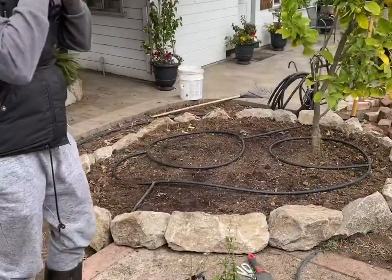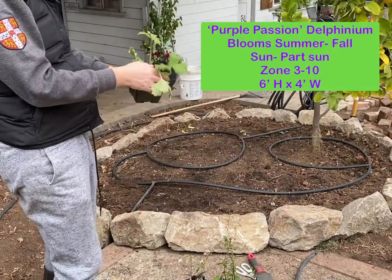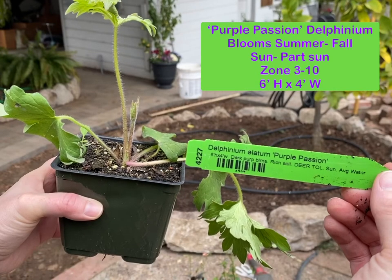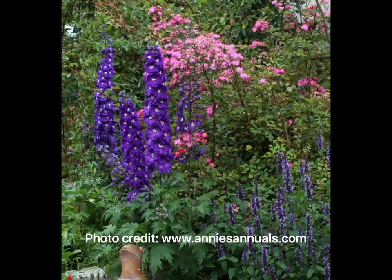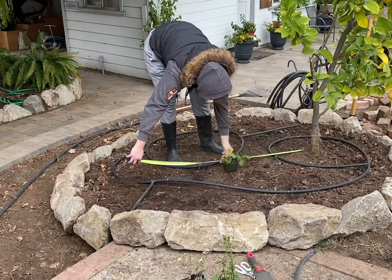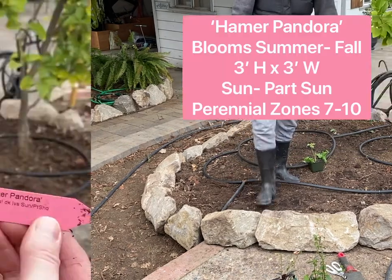Our first plant is Purple Passion delphinium. This little guy is going to grow six feet tall and four feet wide. It's a perennial in zones 3 through 10 and does well in sun to part sun, blooming from summer to fall with huge purple bloom spikes. I've never planted this before, but I can just imagine it next to that lemon tree. I'm going to measure out four feet and pop it at the two-foot mark.